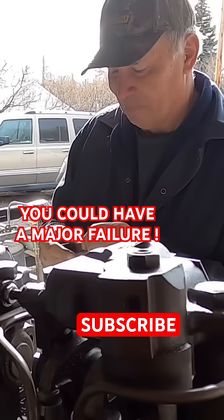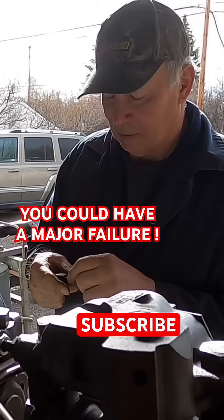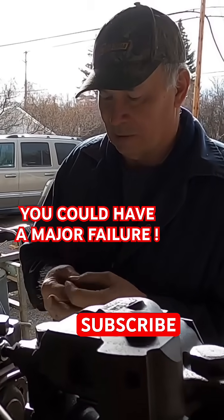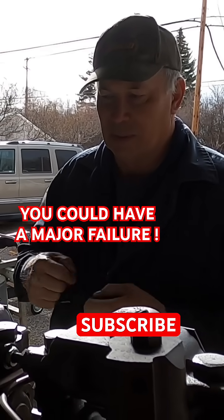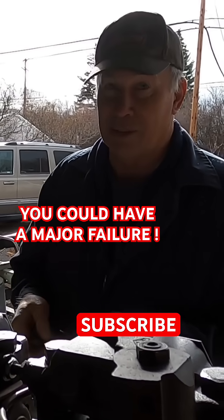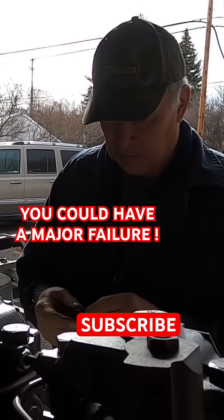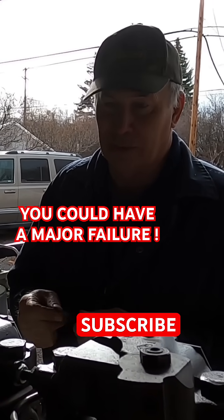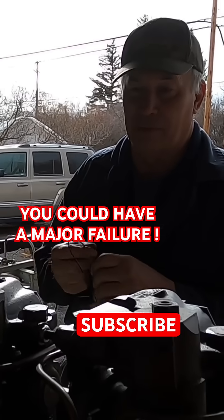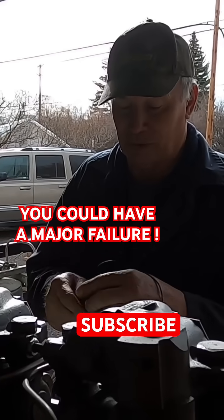Rebuild a whole engine? Honestly, you don't see a lot of private people do it because there's too many opportunities to have a wreck. You can go with all the best intention in the world and not know what you're doing and then have a major failure.